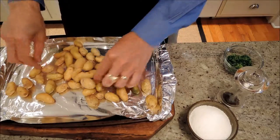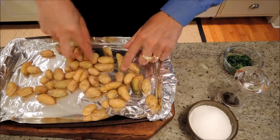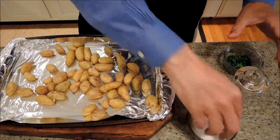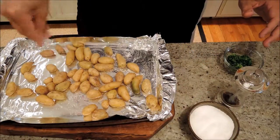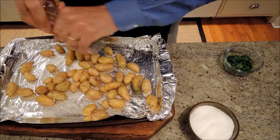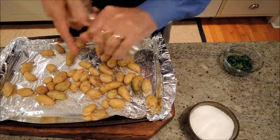I just wash them off in the bag and we just look for any rotten ones. I'm going to take those two out. And we just add salt, pepper, a little extra virgin olive oil, and some parsley.